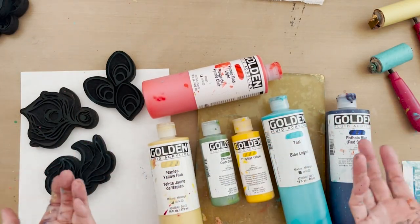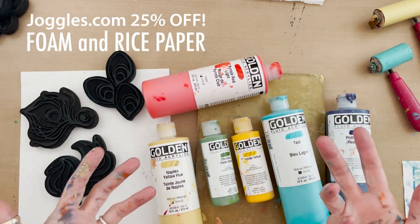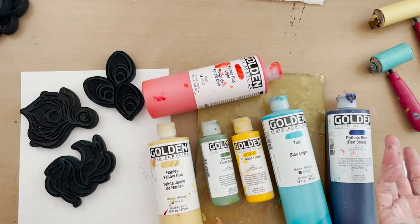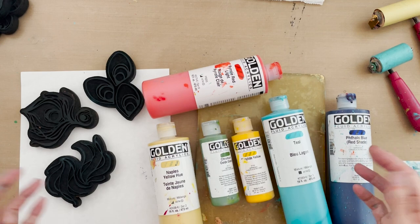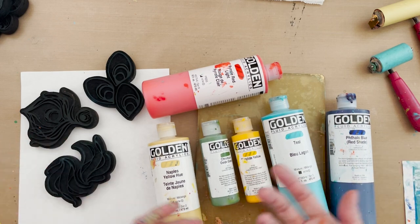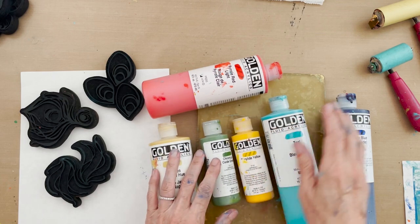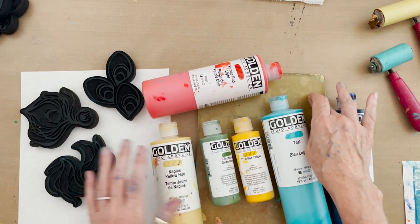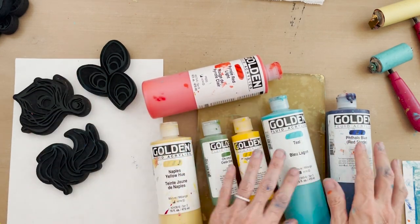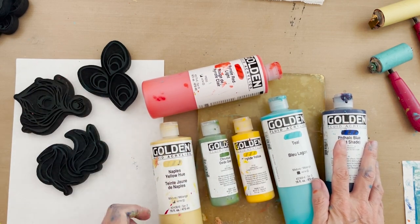Welcome back. My new foam stamp designs with Joggles are coincidentally and conveniently on sale until October 9th at 25% off. Because of that, I thought I would share yet another technique I like to use with foam stamps that is creative and fun and colorful. You can see that I have out my golden fluid acrylic paints, my gel plate, and three foam stamps chosen for this effect, with some warm colors and some traditional peacock cool colors.